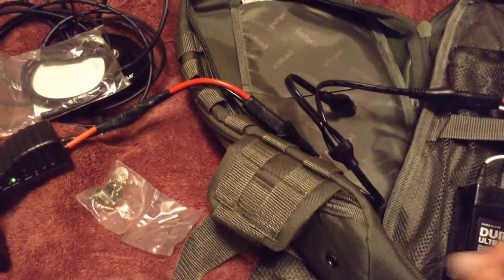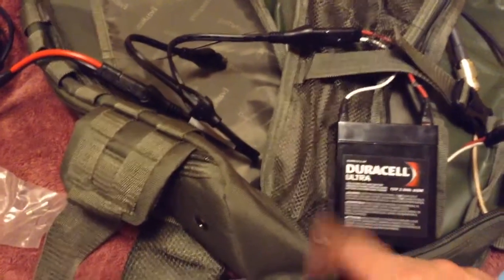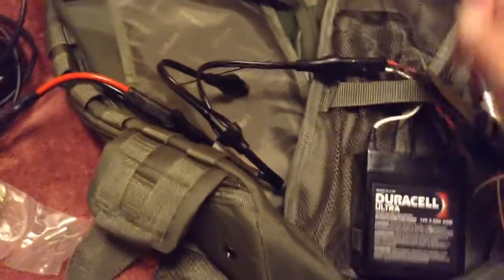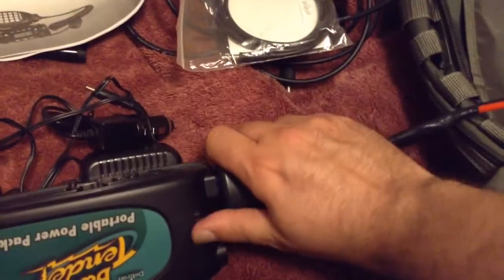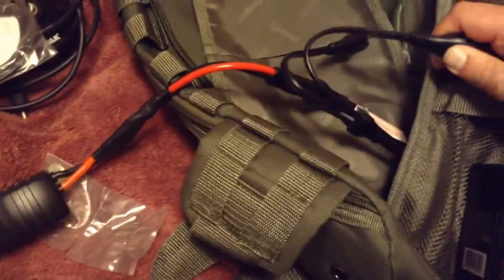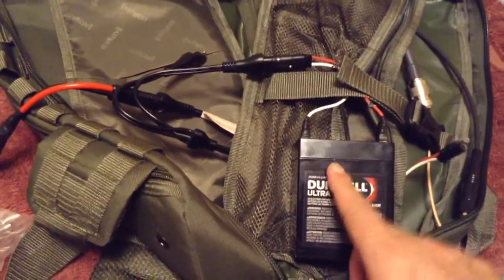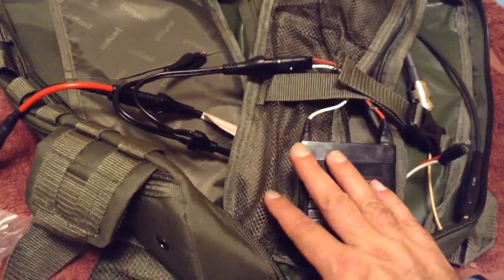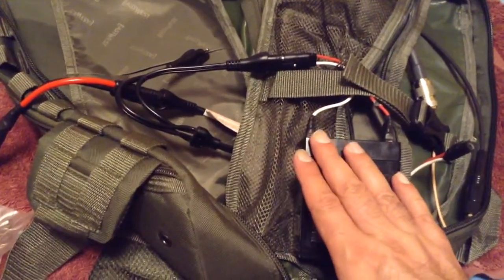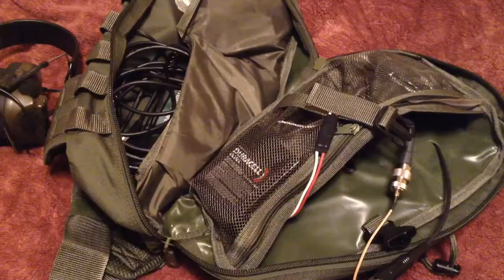What I'm not going to do at this stage is hook the radio up with both batteries at the same time. Basically, the radio is only going to go to the Duracell battery, because I double, triple, quadruple checked my polarity when I was setting up the radio with the Duracell battery, which is going to be the main battery that this thing works with. We'll show a little bit how those connections work.